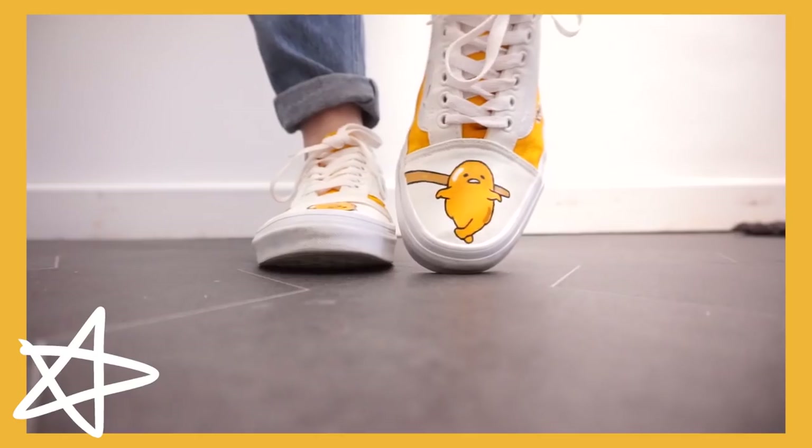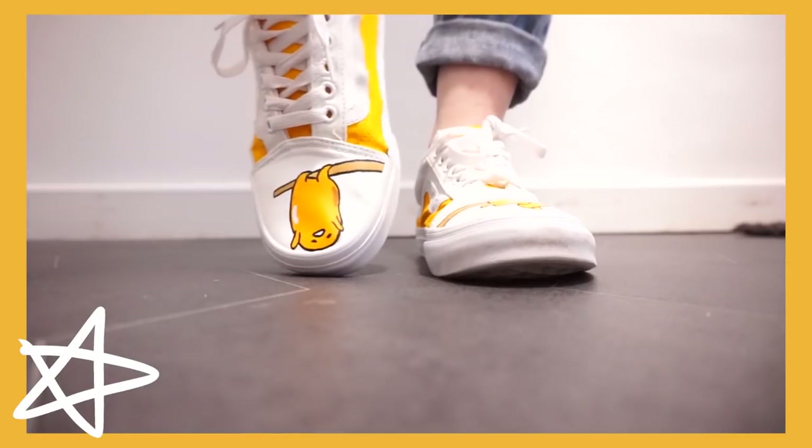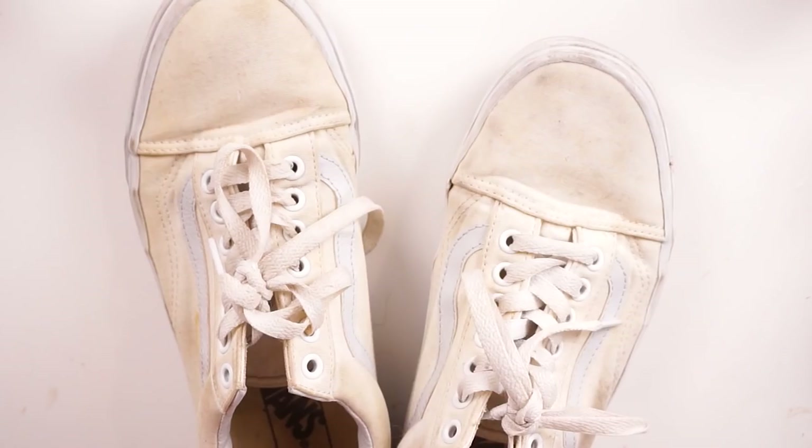Hello everybody, welcome back to my channel. In today's video I'm going to show you how I made these little custom Gudetama inspired Vans.